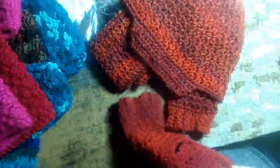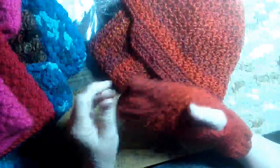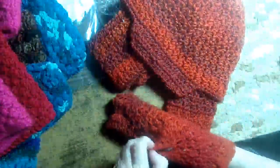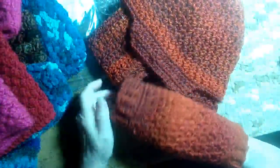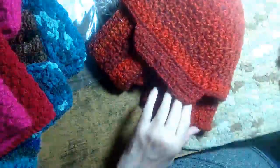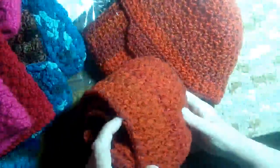So these you wear this way when you're texting and doing stuff, and then you put them on this way when you want to sleep at night to keep your hands warm. And this is the hat and scarf without the gloves. I like that material.